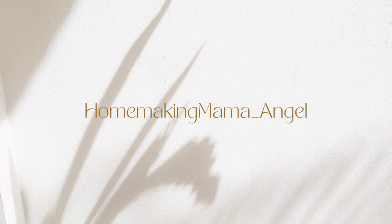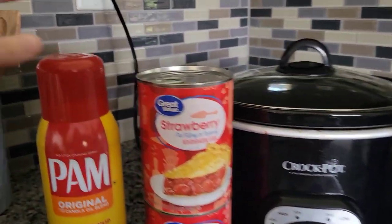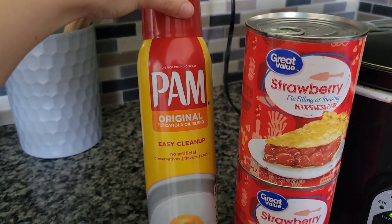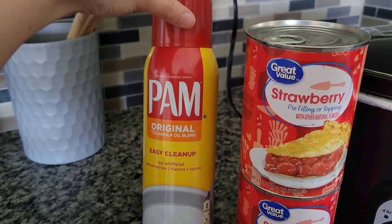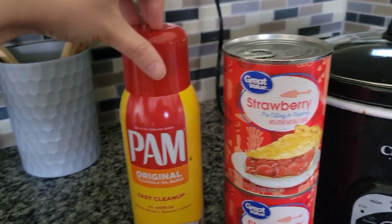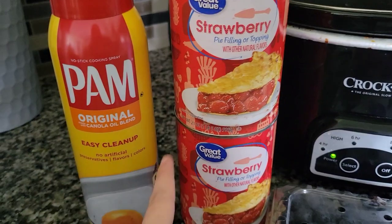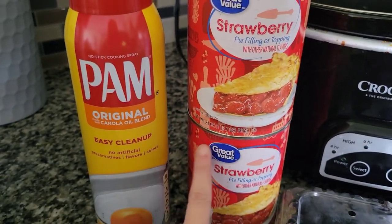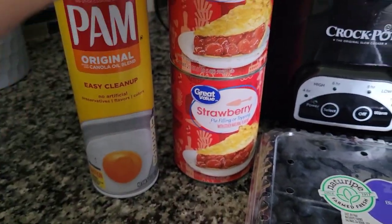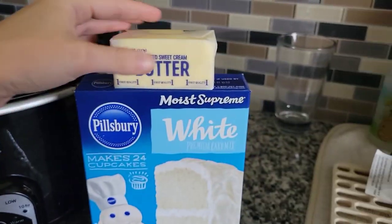I hope you guys enjoyed today's video and thank you for watching. I'm just showing you a little overview of all the ingredients. The first thing is I'm using the PAM non-stick cooking spray to spray the crock pot, and then two of these Great Value strawberry pie filling or topping cans.